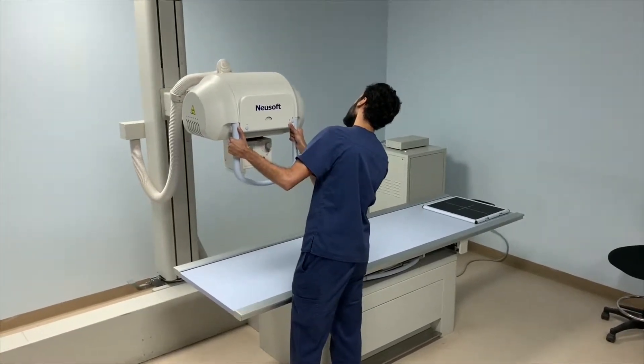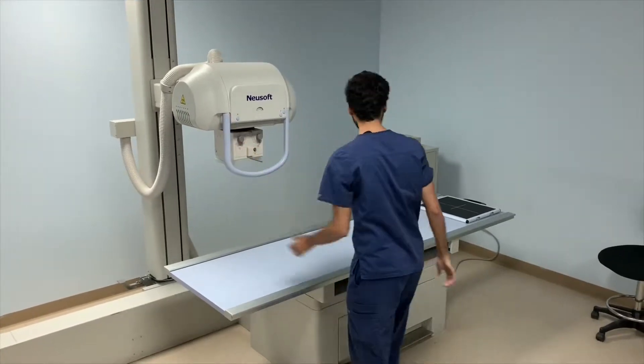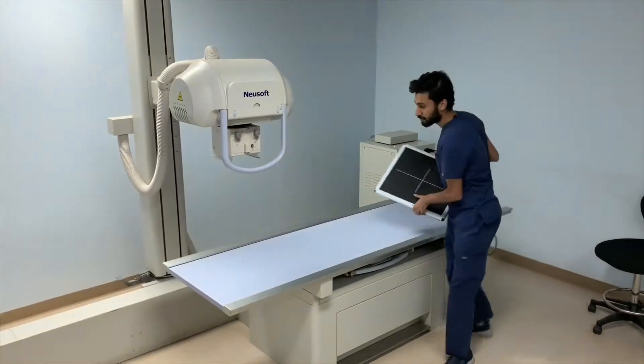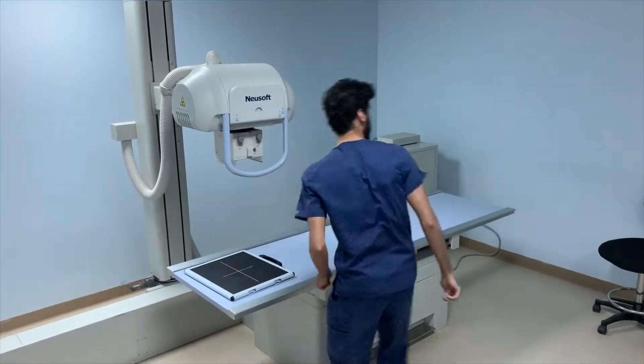Then he places the image receptor directly under the x-ray tube, cross-wise to the table, and grabs the chair right next to the table.